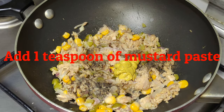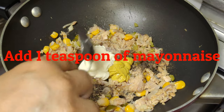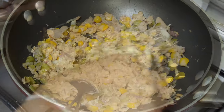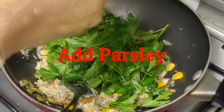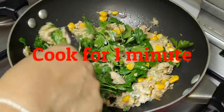Add 1 teaspoon of mustard paste. Add 1 teaspoon of mayonnaise. Add parsley. Cook for 1 minute.